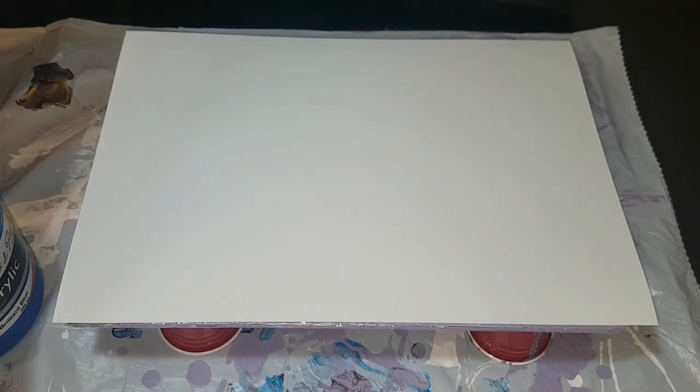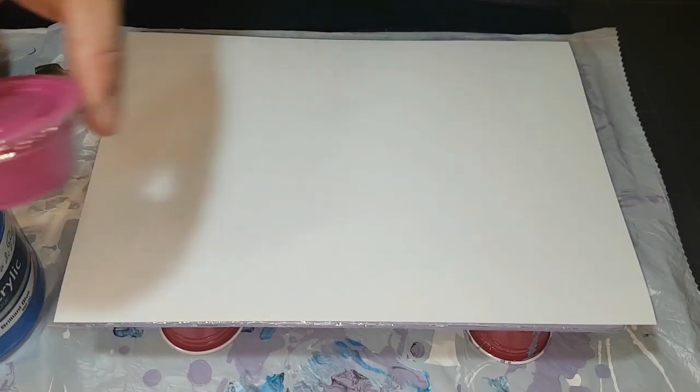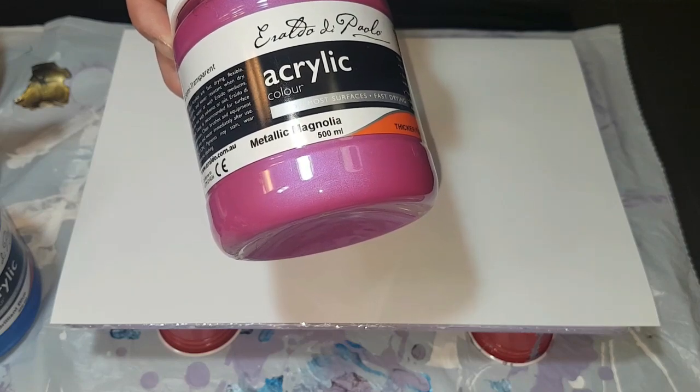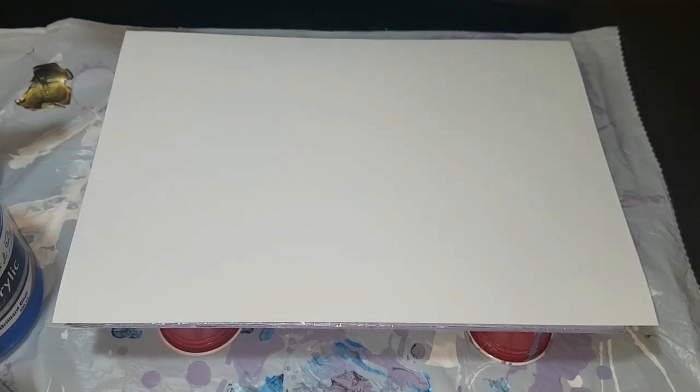One new one I've just mixed up is this beautiful magenta - it's actually the metallic Magnolia by Araldo de Palo, which I get at Riot Art. And the other colors are also the same brand.